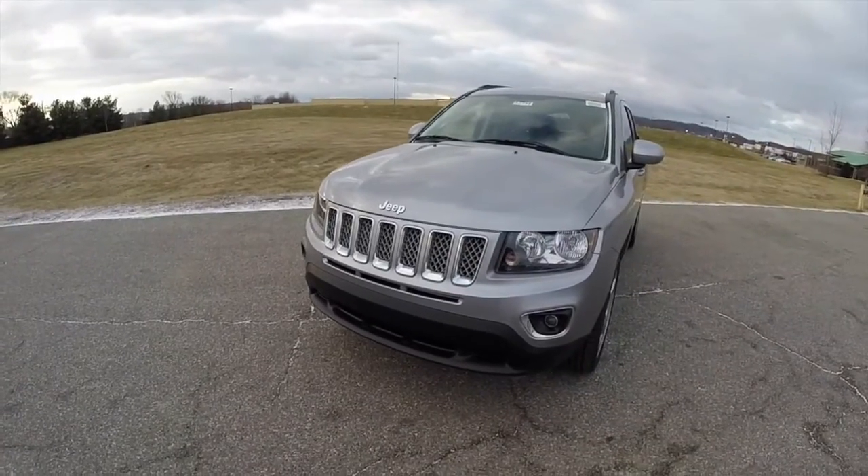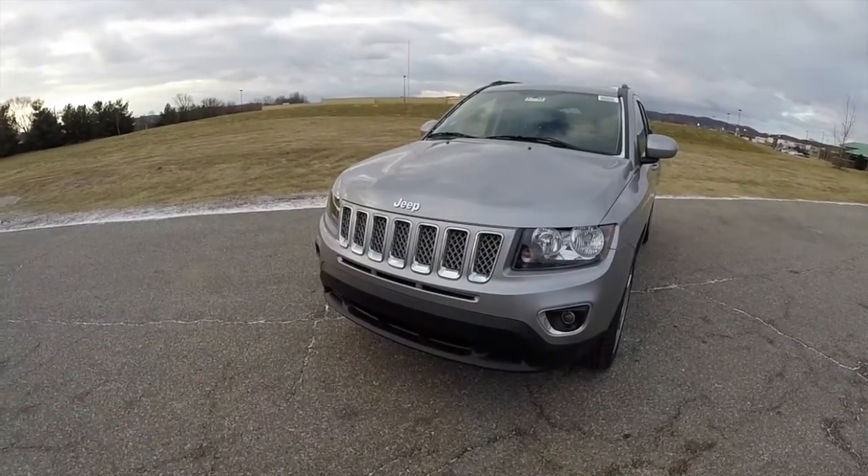Before we take a look at the interior, we're going to demonstrate the remote start. To activate, just double press the remote start button on the key fob.